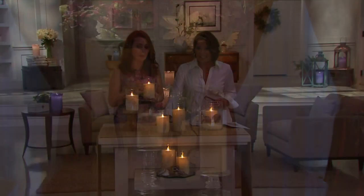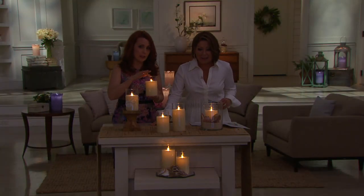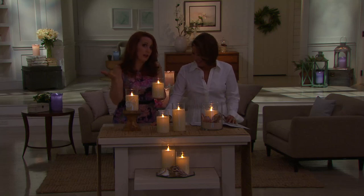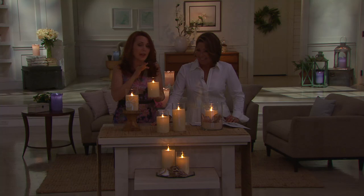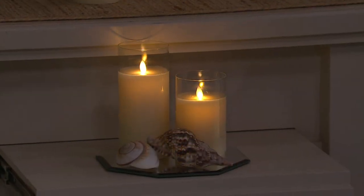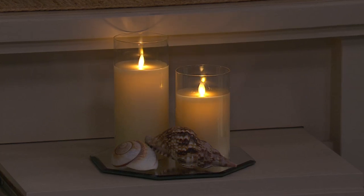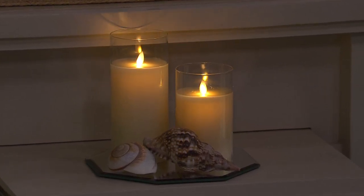People do try to blow these out. They do. People have tried to light them, not realizing, because they see the real glass, they see the wax, they think it's a candle. And it is a candle, but without any of that mess or the safety concerns you'd get with a jar candle. You don't have to worry about putting these close to your kitchen curtains or having these in a guest room or a powder room unattended.